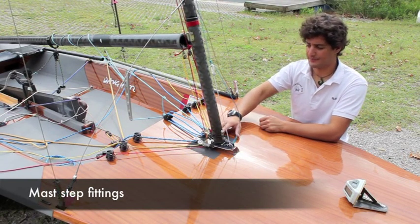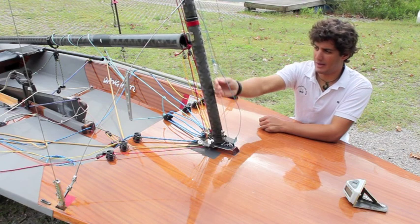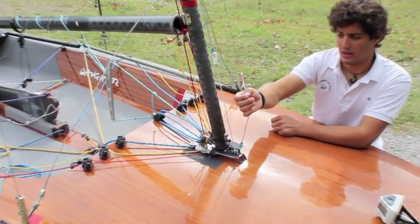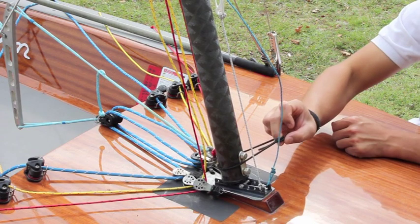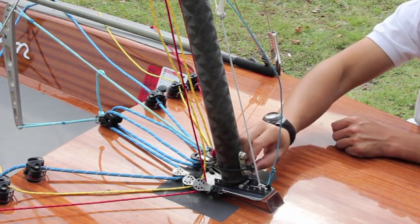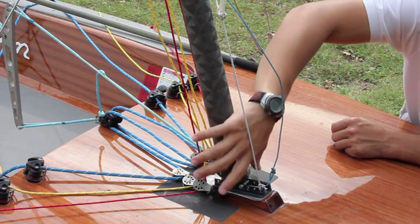Mast step and some hardware around it. In this area almost all trims are referenced. In front of the mast, we have an elastic rope that keeps in tension the mainsail halyard, which is thin to minimize the windage. There is also an elastic band, now unused, which serves to hold the halyard when the sail is hoisted.